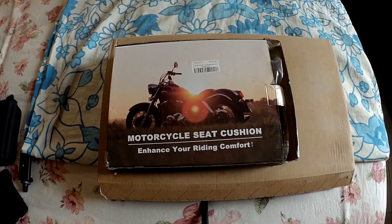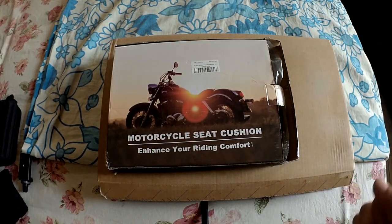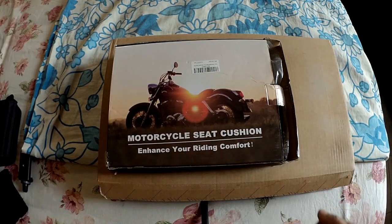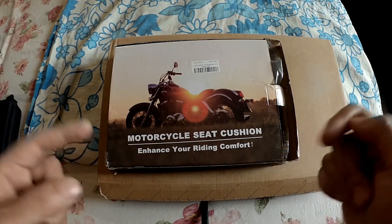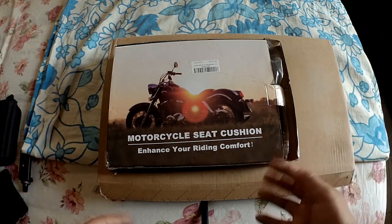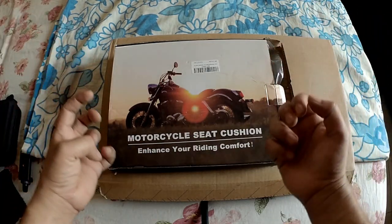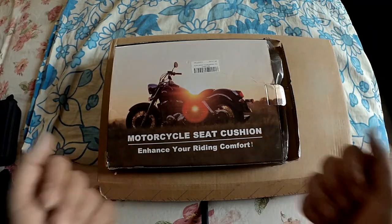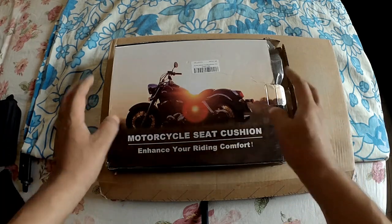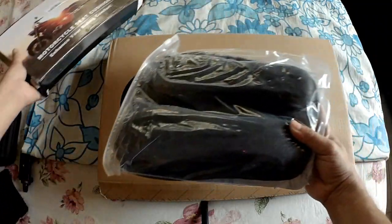Hello and welcome back to the channel. Today I want to restart where I left off some two weeks ago and show you the product called motorcycle seat cushion. Like I told you in the earlier vlog, there are multiple options available in the market when you want to enhance the comfort level of the seat. The option I initially chose was to buy an extra cushion seat and put it on the existing Pulsar N250 seat. What you see here is actually a second product.